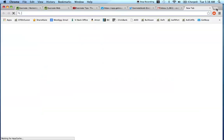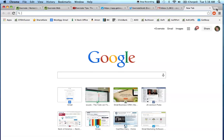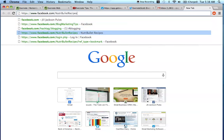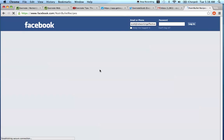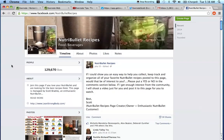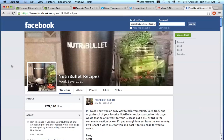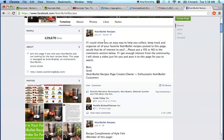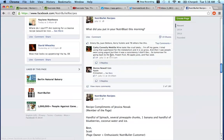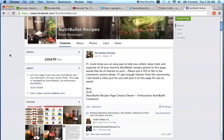I want to point out this resource to show you where you can find recipes. If you go to facebook.com/NutribulletRecipes, this is a Facebook page that I manage myself, and it goes over specific recipes for Nutribullet, Vitamix, or any other type of blender you'd like. When you come to this page, you're going to see specific recipes that are going to help you, and you can use this page as a reference as you create new recipes for yourself.